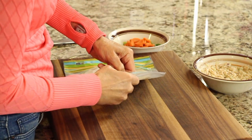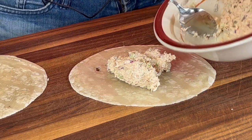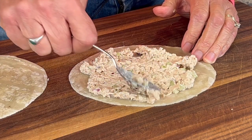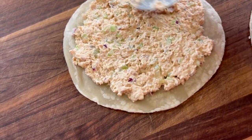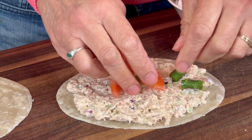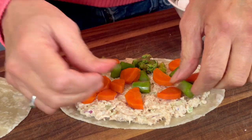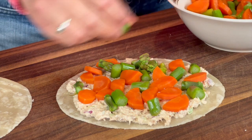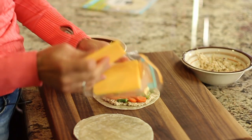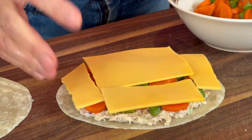Now it's just a matter of putting the quesadilla together. I'm going to start with our salmon — I'll put about half on here, smooth it out and spread it toward the ends, but not all the way to the end or it starts falling out. I usually add the veggies on top and then the cheese last, but you can do it in any order you want. I sprinkle the veggies on — they're still just a tad bit warm, which is nice. I try to load it up a fair amount. Since my cheese is sliced, I'll cover everything with cheese and we're good to go. If you're using grated cheese, it'll be easy to spread over the top.